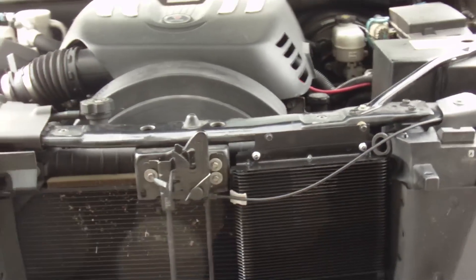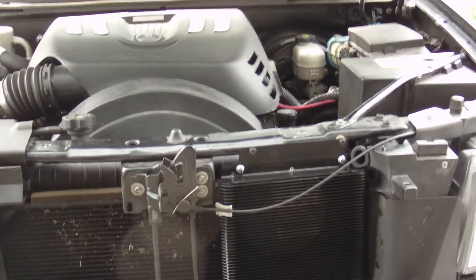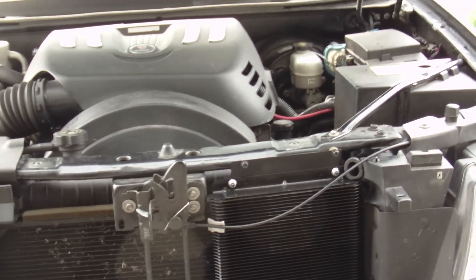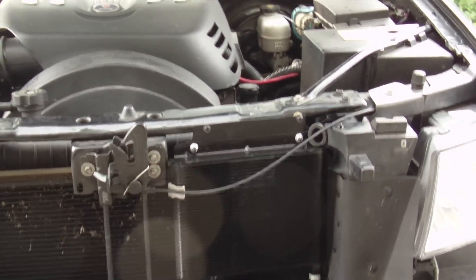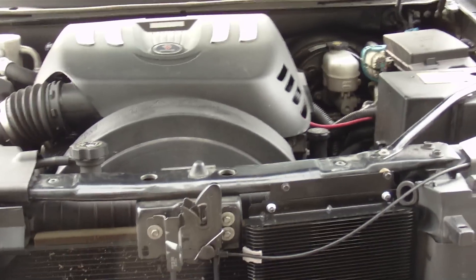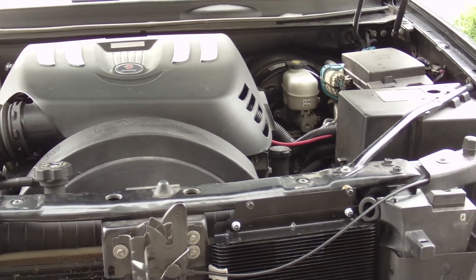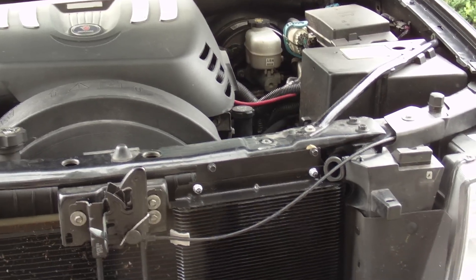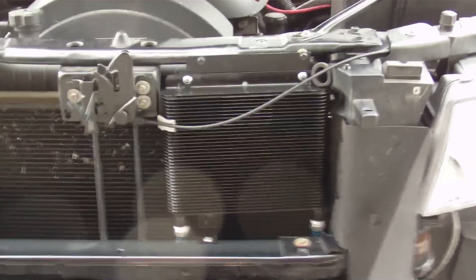This is the PCM4LESS transmission cooler install on a 2008 Saab 97X Aero. This has the 4L70E transmission and the 6.0L LS2. The only kit I could find was for the Trailblazer SS — I thought it would be the exact same thing, but it's not.